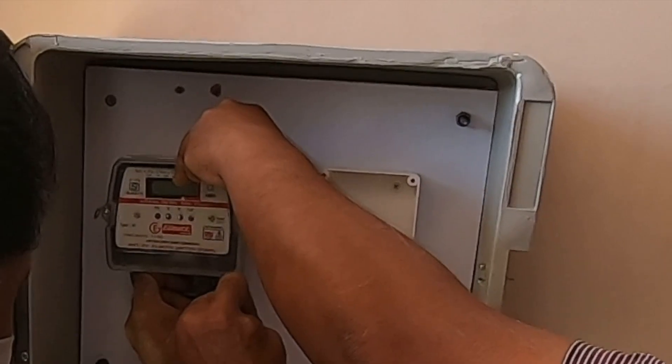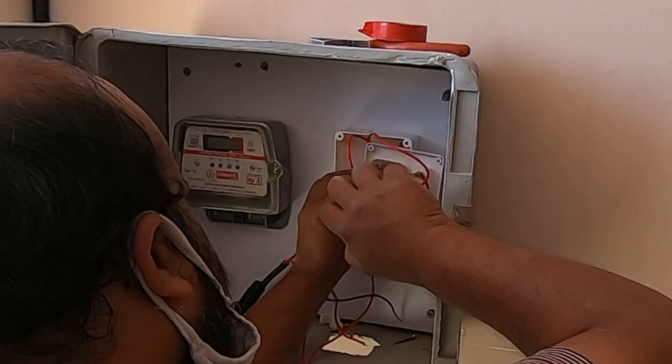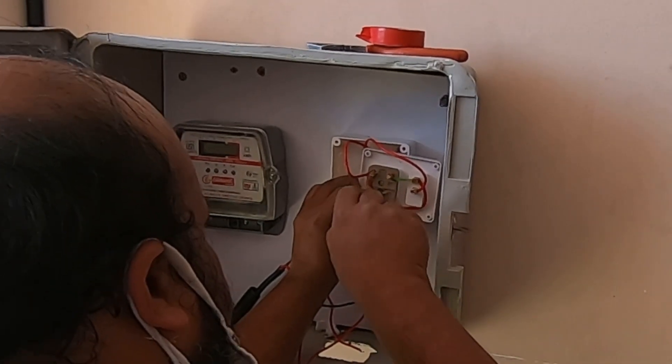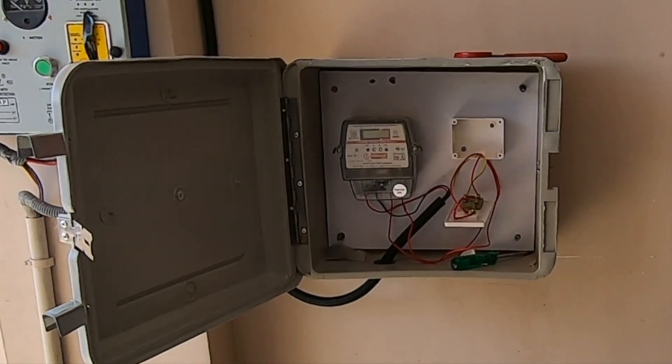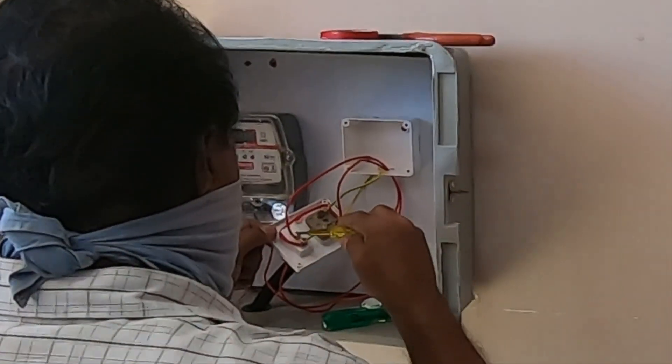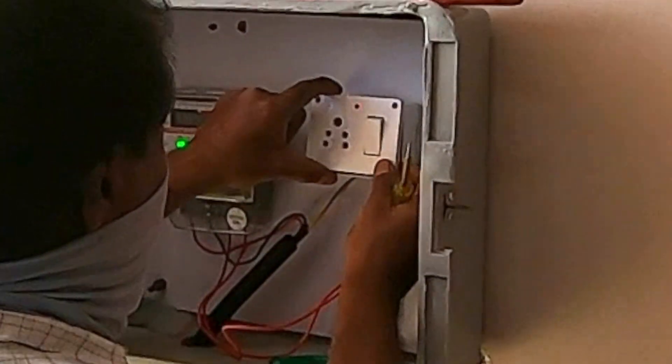The meter wiring is taken from the bottom of the box. Now comes the wiring part — they are going to connect the socket to the meter and to the main power supply. The wire connection is almost done and they're going to turn on the power supply. The green light turns on on the meter. Final check of the power supply before they close everything up, fixing the socket back to the case.